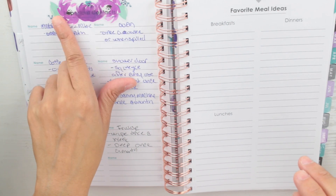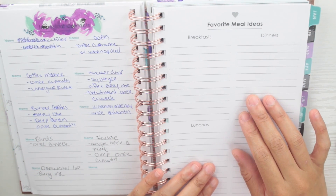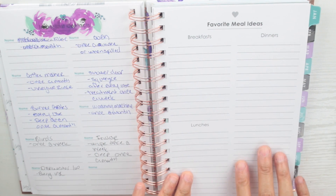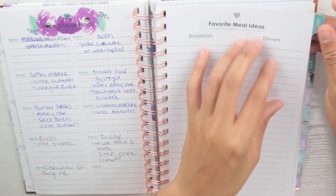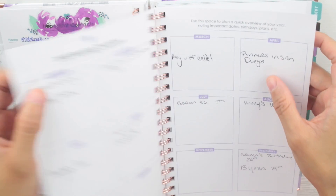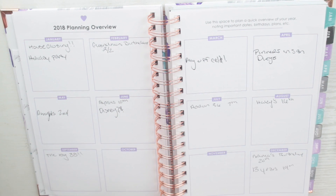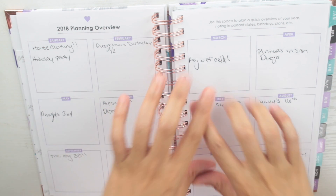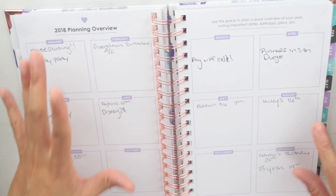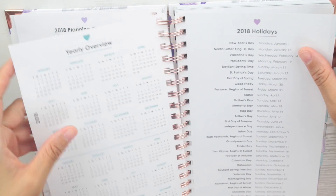I put a Happy Planner sticker over that section to cover it up, and it matches the planner. The next section says 'Favorite Meal Ideas' — I haven't filled this out yet, but I'll probably use it for dinner ideas since we have favorites in this family that we really love. Then we get into the planning overview, where I wrote down things happening for each month — mostly birthdays, but for January we're closing on our house, which I'm so excited about, and my husband's holiday party is in January.